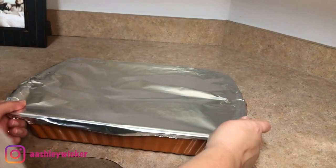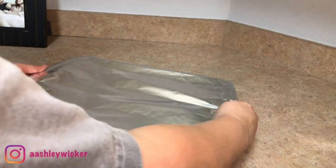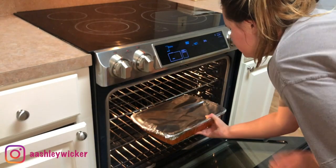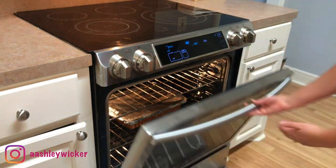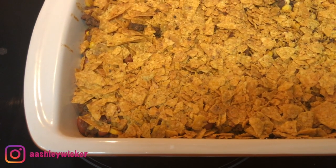I covered that with aluminum foil and placed it in the oven at 350 for about 15 minutes, and it was so yummy. This was delicious — I've made this a couple of times and usually I have the cheese which makes it better, but this time it was still really good.